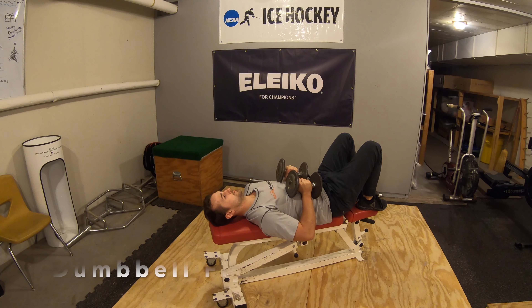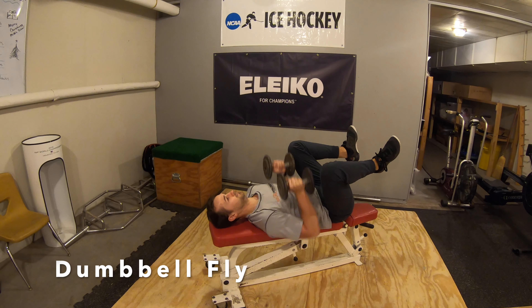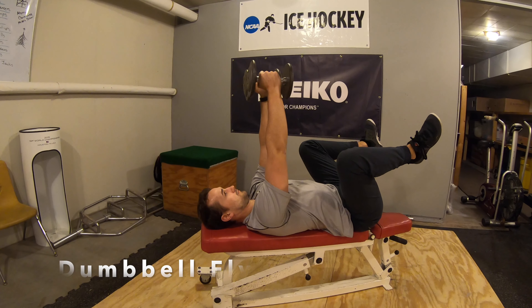Dumbbell fly. Do this exercise slowly with the knees up, like the three month baby position. Arms are going to be extended straight up from the shoulders.